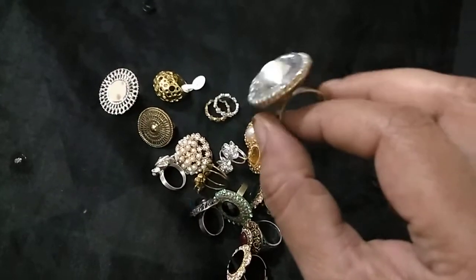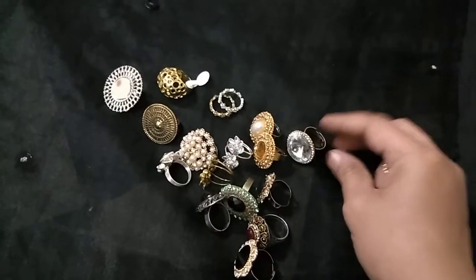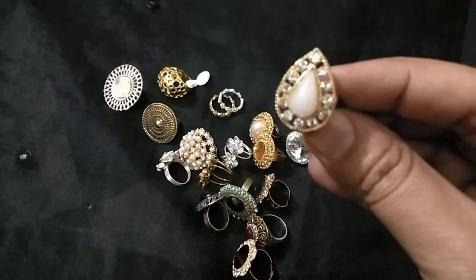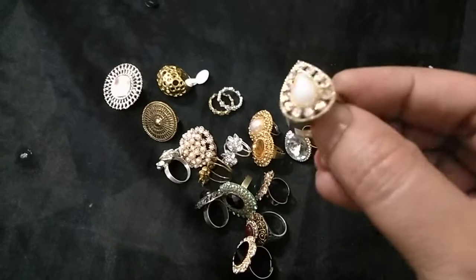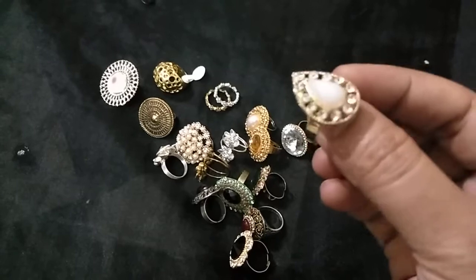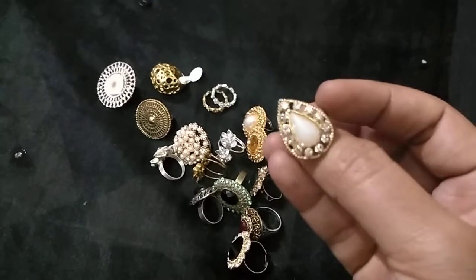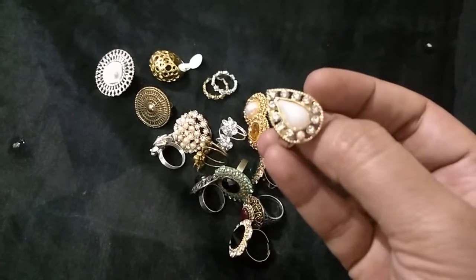Next I have another ring — this one is from Hyderabad Numaish. I liked it from there. This one has a white pearl bead with white stones all around and a little gold coating in and around. This is also one of the good ones.